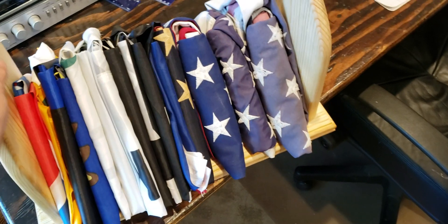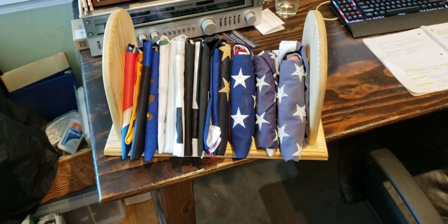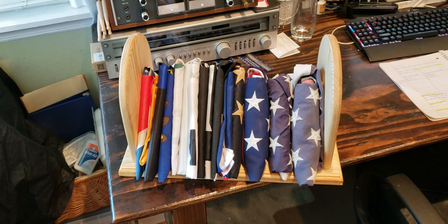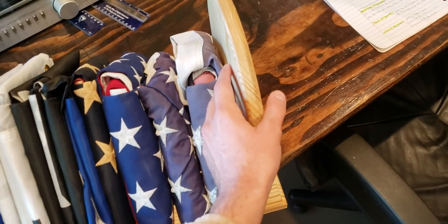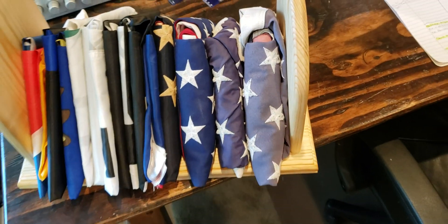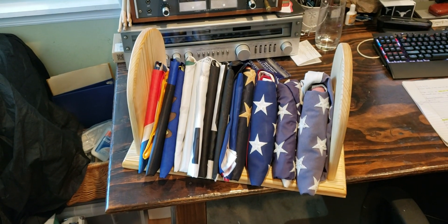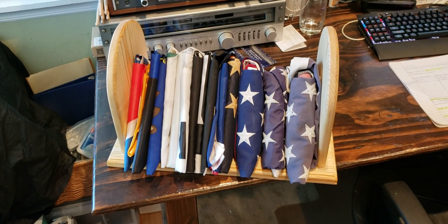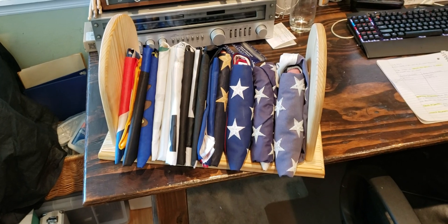So there you have it. If anybody else wants to copy me, feel free, or if you want any measurements on it I would be happy to send them to you. You could really use this to hold whatever you want — books, records, anything you'd like to put in there. I hope you all have a good one and hope this may have helped you out.